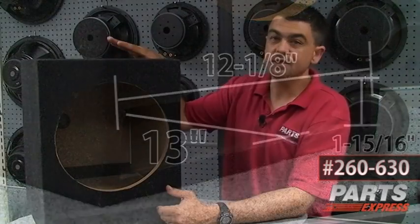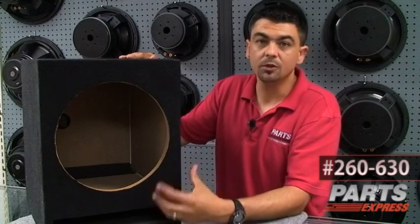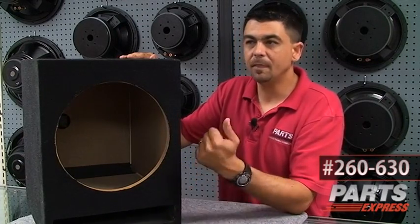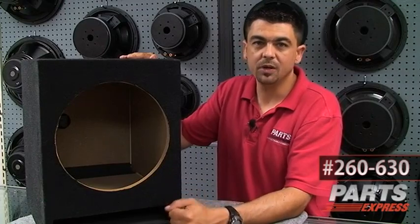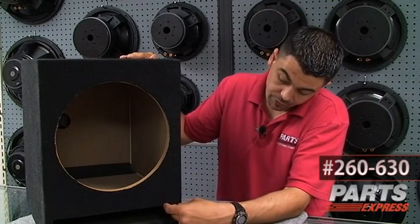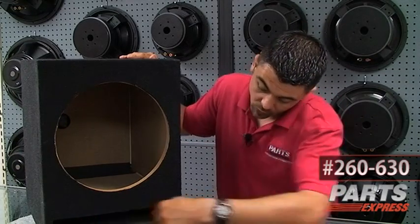With this enclosure — which is roughly 1.5 cubic feet total internal volume — the port is tuned to about 55 Hz. That's high for some people. For most people, it's really good for a nice punchy bass. If you want to get really low, deep bass, you're going to want to decrease the width of this port.